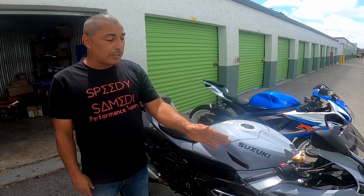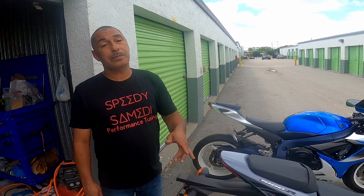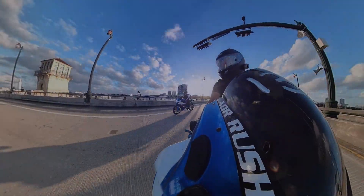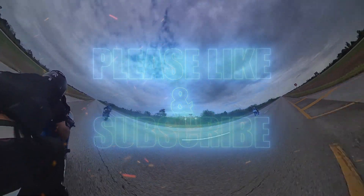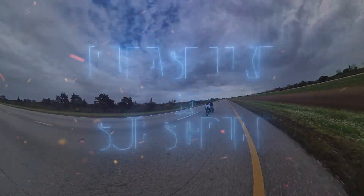Alright, so that wraps it up for this video. As you can see, we got the turn signals on. Stay tuned for the next video — we're going to do a fender delete. Guys, if you liked this video, don't forget to hit like and subscribe. We've got more content coming soon. Catch you in the next one. Peace out.